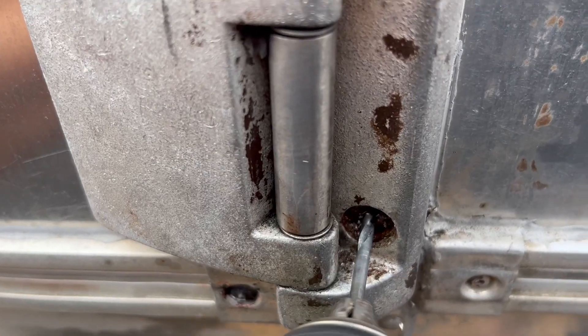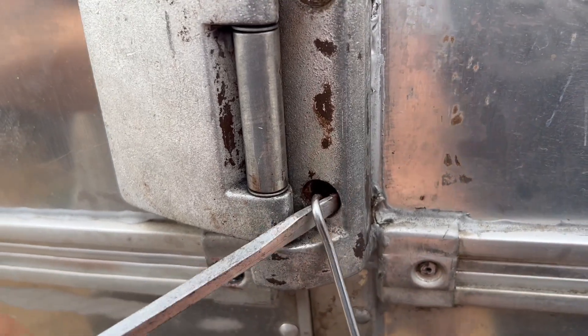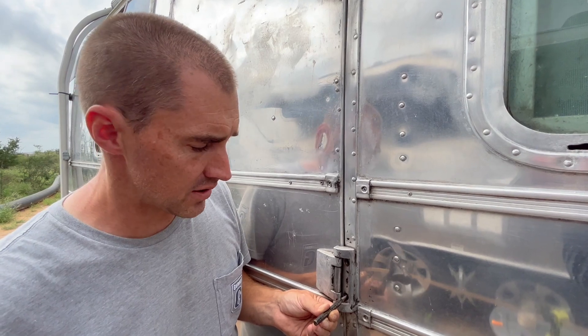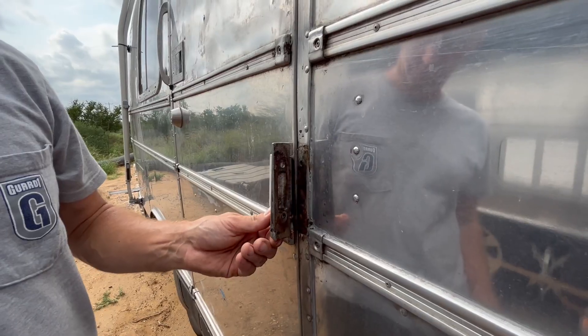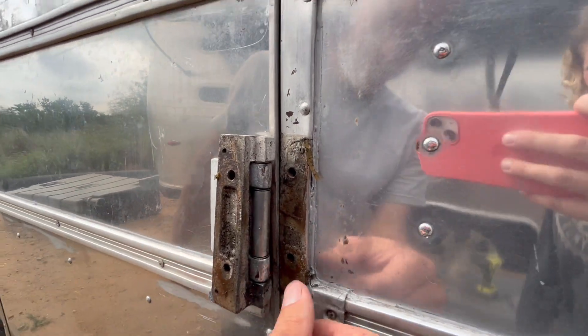The approach I'm going to take to get the head off of this screw is to drill in successively larger bits — maybe three or four different steps — up until the head falls off. The next step is to just tap it once or twice and have the screw slide right out through. There's the hinge — ta-da! Let's go see what knocked out.